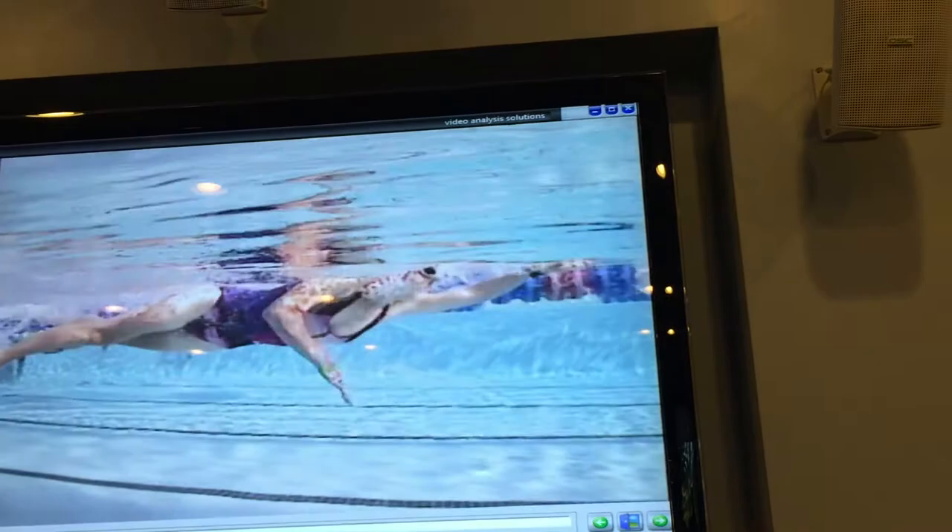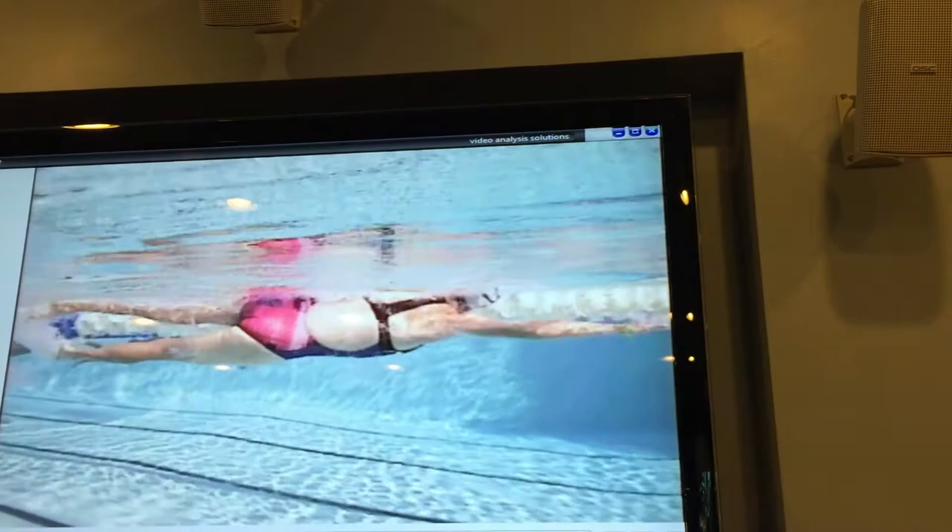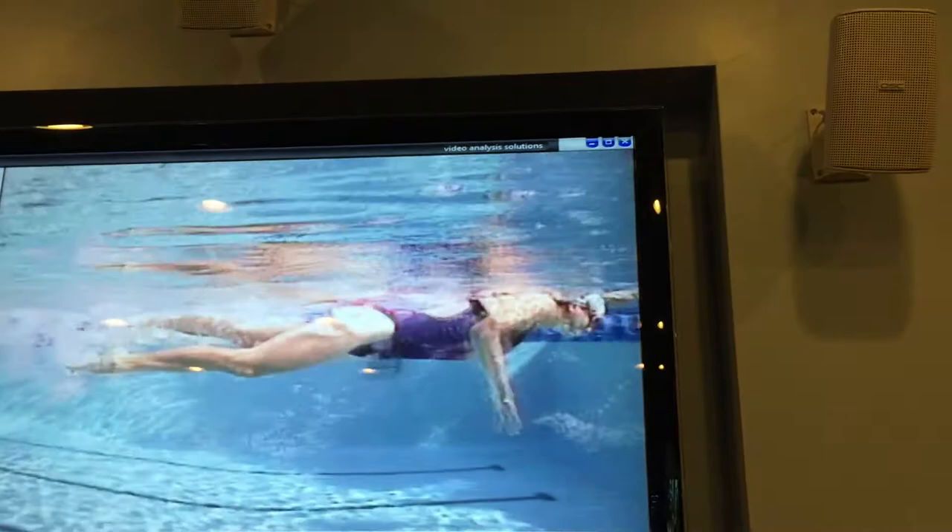Lovely body position. You can see how your hips are rolling very evenly. Very good. Lovely body roll, equal on both sides. Lightly hip position. The suit's dynamic too. Nice kick.